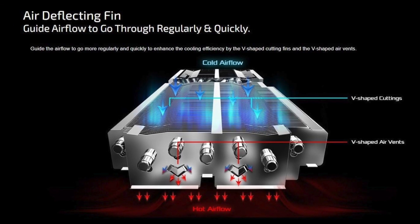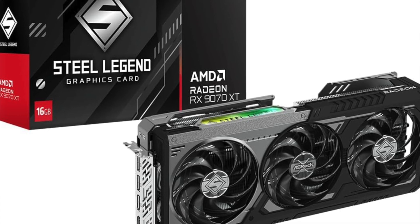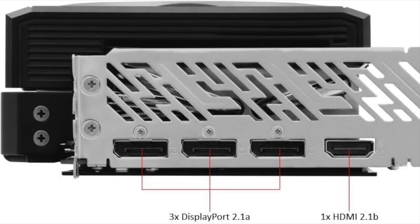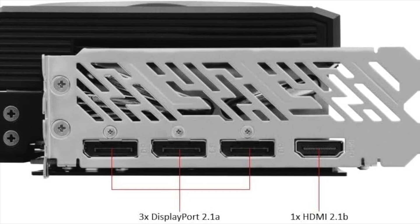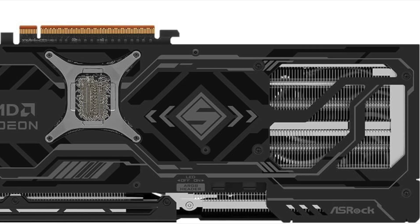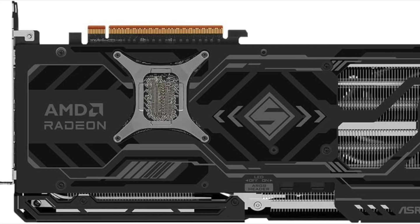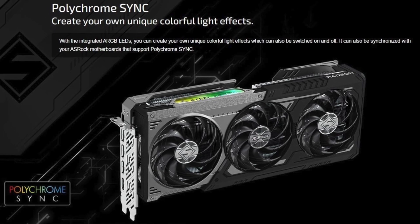Connectivity is modern and future-proof. The RX 9070 XT features three DisplayPort 2.1 outputs and one HDMI 2.1 port, giving you full access to high refresh rates, 4K displays, and ultra-wide monitor setups. Whether you're gaming on a single curved screen or building a multi-display battle station, this card handles it effortlessly. Another key feature is PCIe 5.0 support, unlocking faster bandwidth for systems that support it and helping future-proof your build.